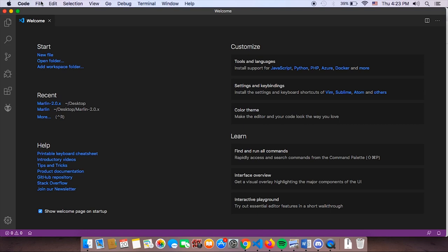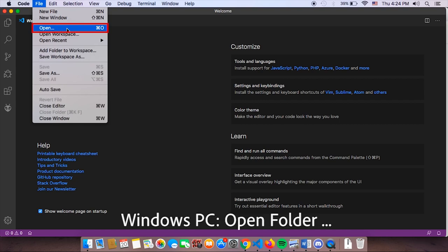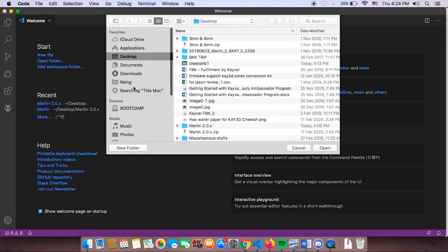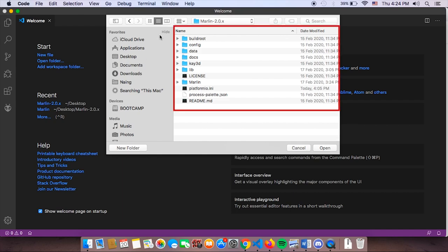Back in Visual Studio, the first thing we're going to do is click File then Open. On a Windows PC this will be 'Open Folder'; on Mac it's just 'Open.' Go to your desktop and find the file — it should already be unzipped. If not, please unzip it: on Windows unzip to your root C drive, on Mac unzip on your desktop. Once opened, you'll see build root, configuration, a K3D folder, and the platformio.ini file. This is the correct screen.